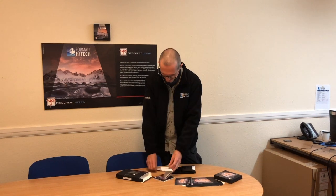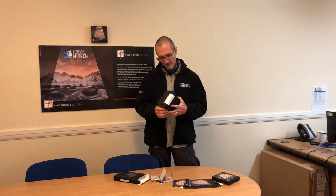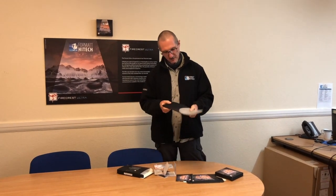It comes now with the exposure chart, which is very useful especially for people that are not familiar with density and stops — it really helps with that. You also have a little cleaning cloth and the new pouch, replacing the old plastic box that the Ultra used to come in. The pouch is great because it's slim-lined but also very protective.